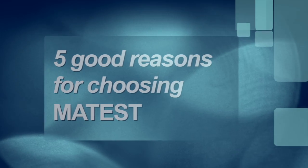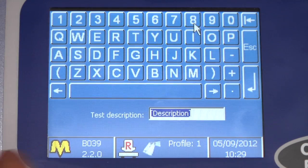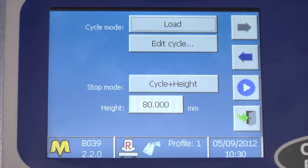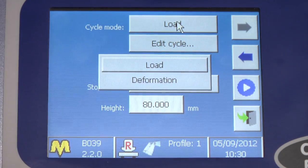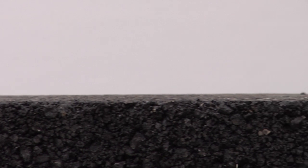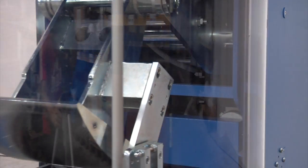Five good reasons for choosing our product: easy setup of test parameters through the touchscreen control unit; double control of the compaction cycle by load or by deformation; perfect planarity of slab surfaces; uniform density and dimension of the slabs; and worldwide acknowledgement of Mattes quality against price ratio.